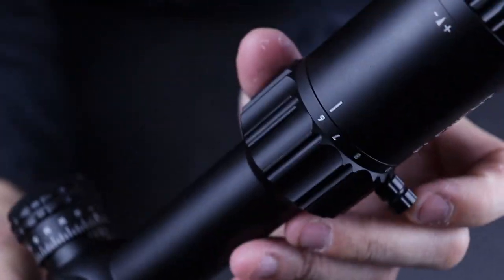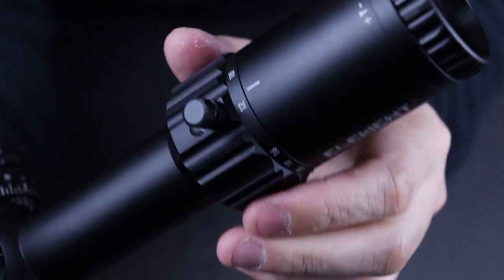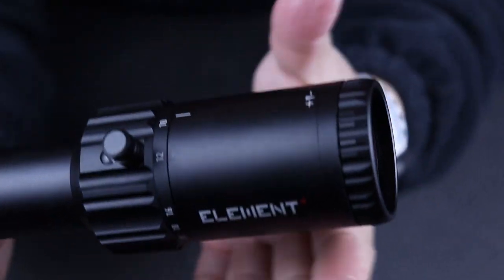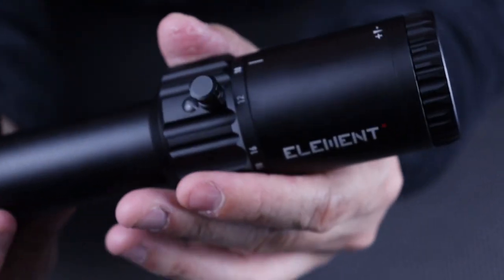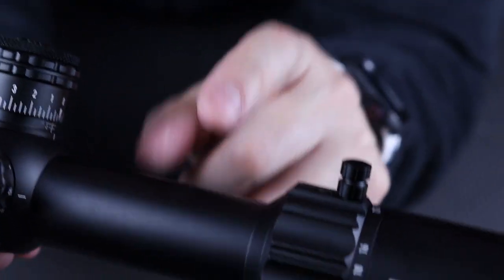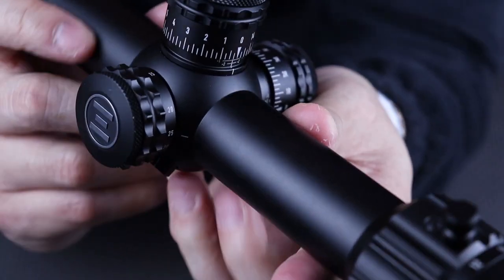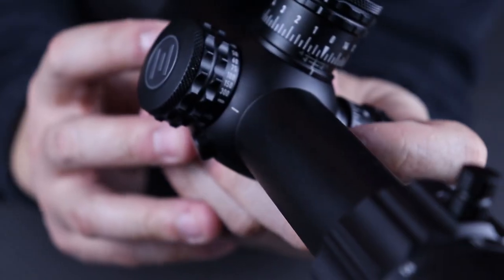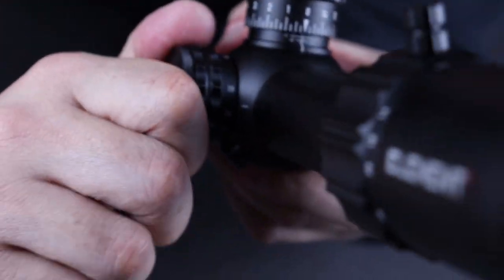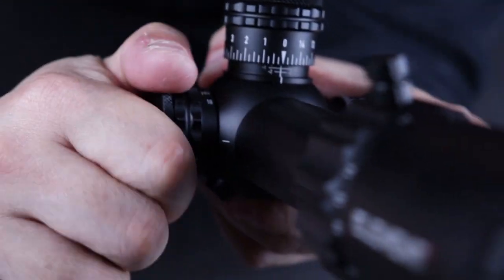The magnification ring is not stiff but it's not loose — it's just right in the middle. You have to use somewhat of some force to move it, but if you bump it it's not going to move on you. Moving towards the middle here, you're going to get a 30mm tube. On the left side you're going to get parallax adjustments — it goes from 10 yards all the way to infinity.